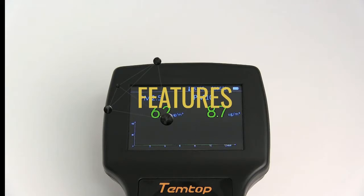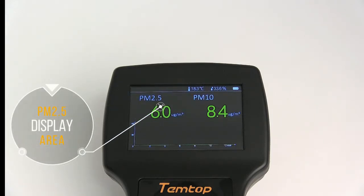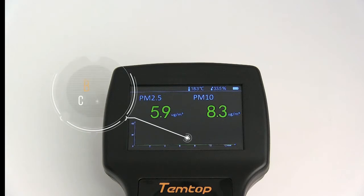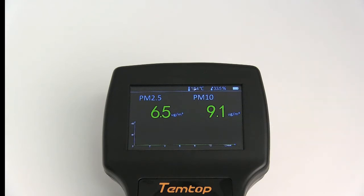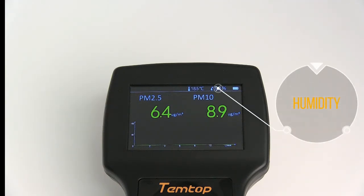Finally, we're going to look at the features. So you have your PM2.5 display area, the PM10 display area, you have your bar chart, your power indicator, your temperature, and the humidity.